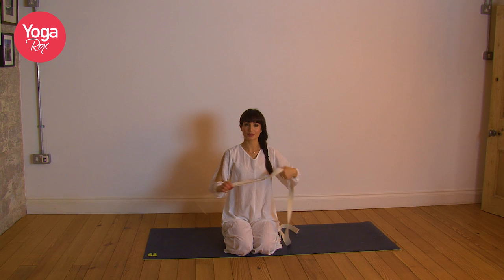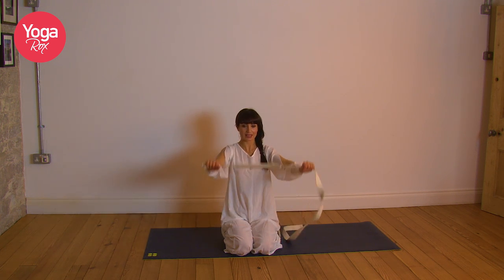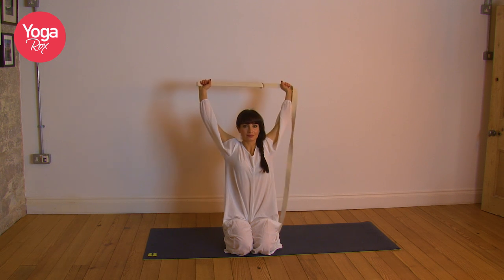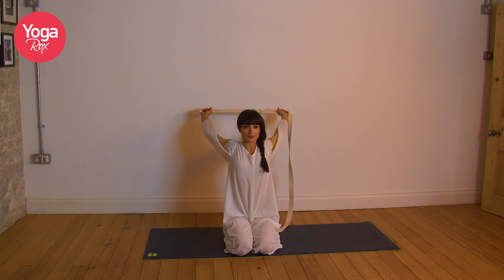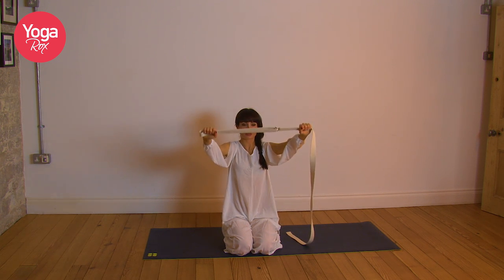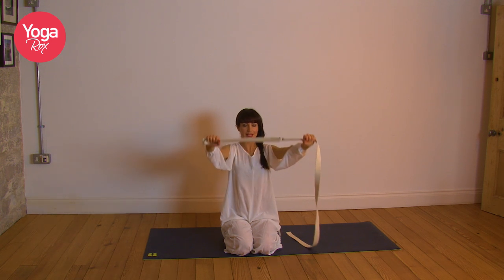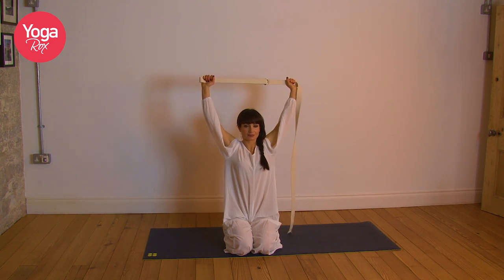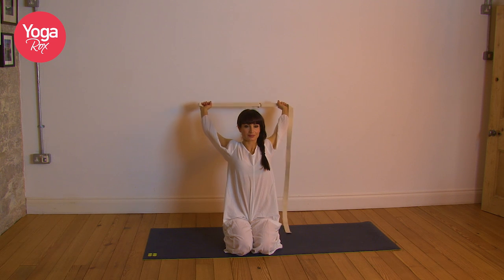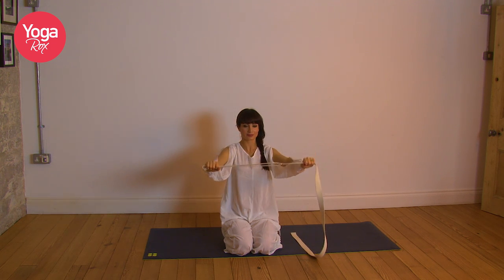We just want to find that first point of resistance and pause there, breathe into it, maybe squeeze the shoulder blades down the back, inhaling, opening the chest. Last breath, and then exhale release, take it all the way down. We're going to repeat that but take a flow this time — inhale, take it all the way up, pause, exhale with arms straight and belt tall, bring it down. Flow into the rhythm of your breath.